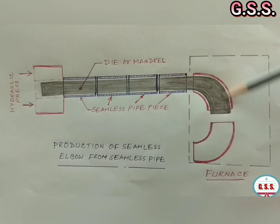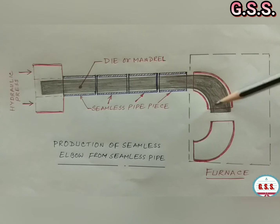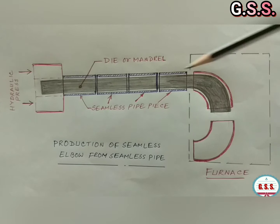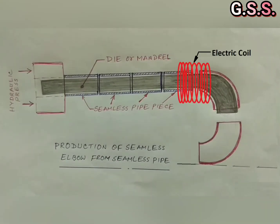The main forming operation takes place here and elbows are produced. To get a 12-inch elbow, a 10-inch pipe is used. To get a 6-inch elbow, a 4-inch seamless pipe is used. Where electric cost is low, instead of a furnace, an electric coil is used for heating.